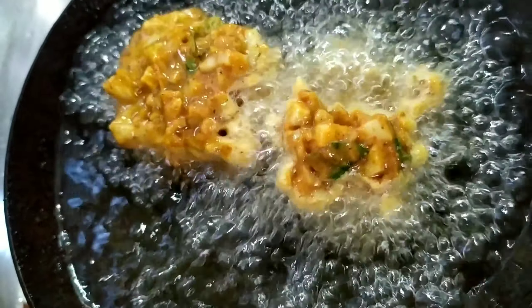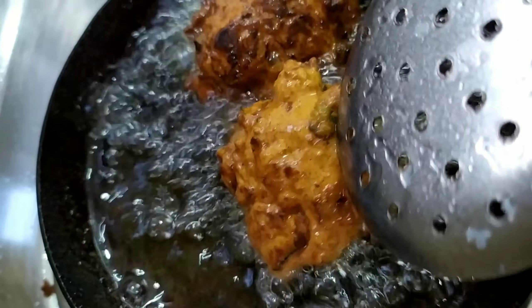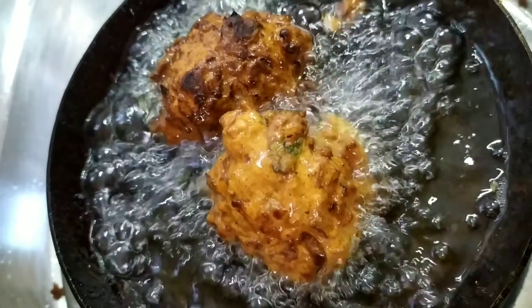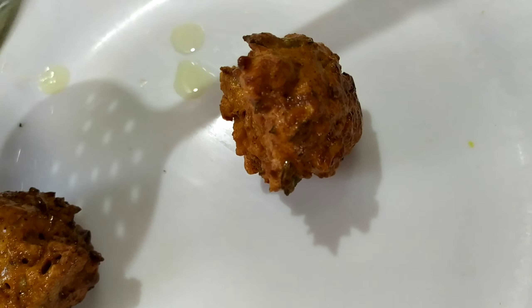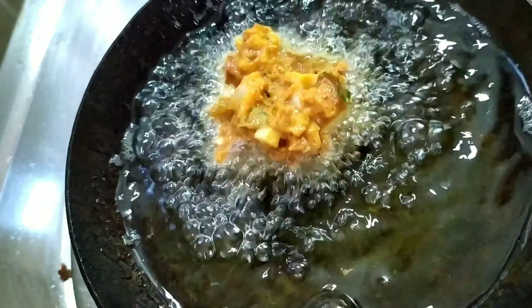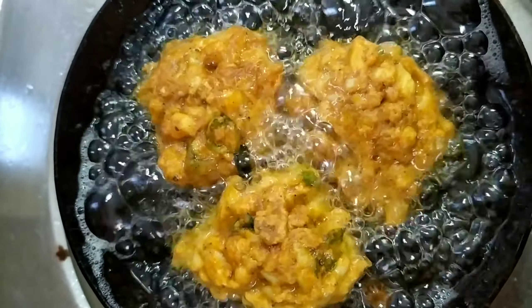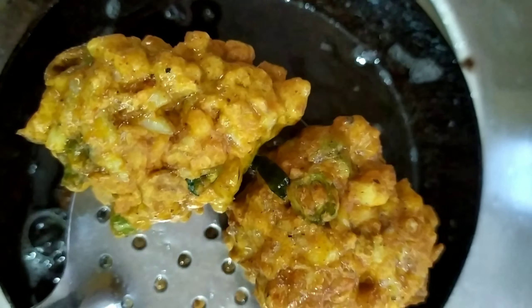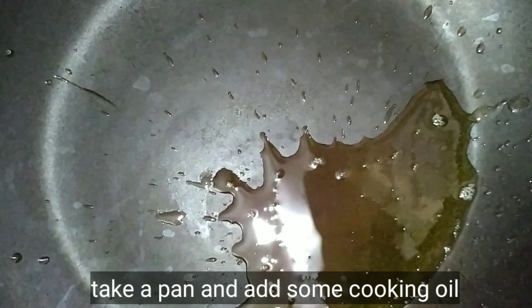You can fry it on a low flame. Let's fry it. The pan is the only way to fry it. I will fry it in the pan.